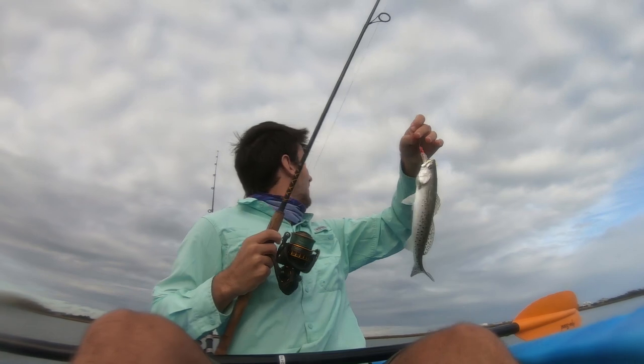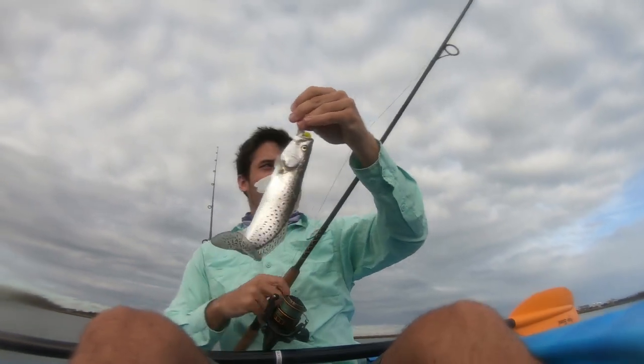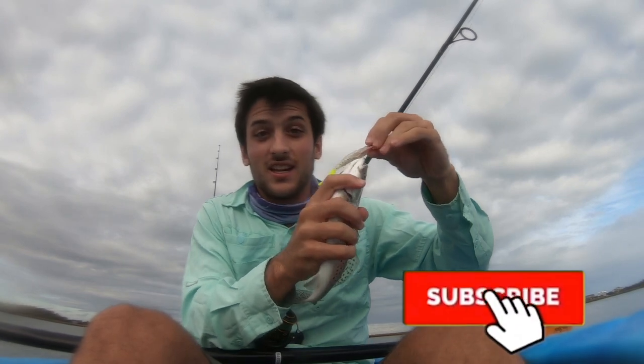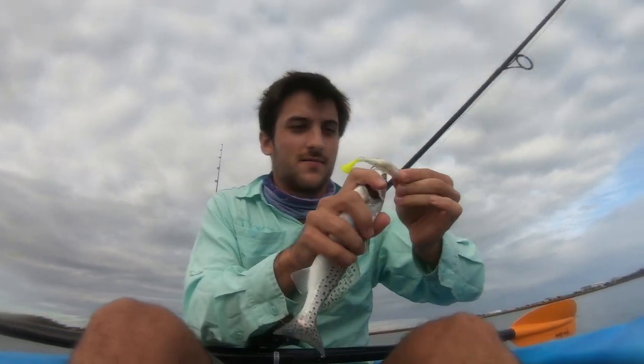Target species, baby — speckled trout! First one of the day. I was getting lit up left and right there, so we're going to hit that again.